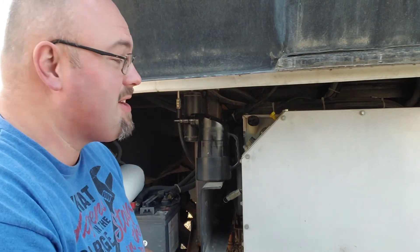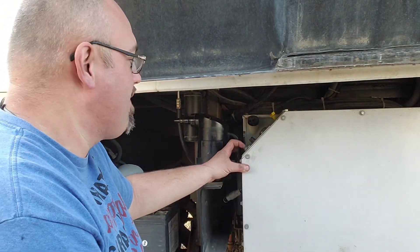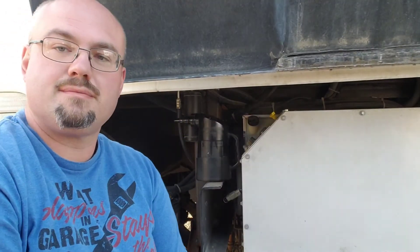Let's see if it starts. Let's start it, make it run, make it be happy. Hit the preheat for a moment. And that's a happy generator. Generator's happy. Sounds good.